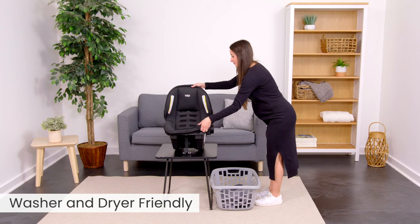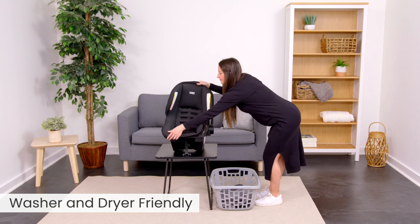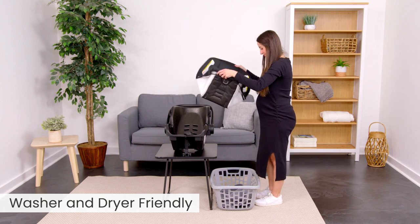No more hand washing the cover and waiting for it to dry. The SafeWash Cover is washer and dryer friendly for quick, easy cleanup.